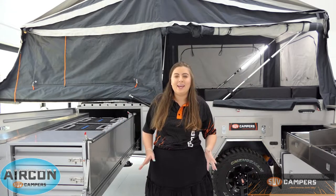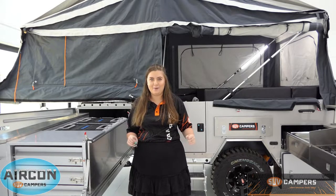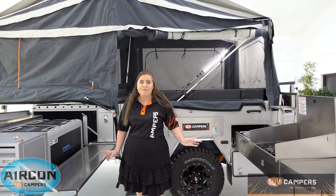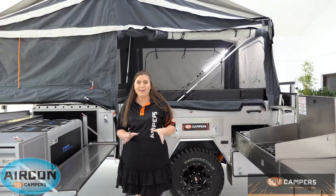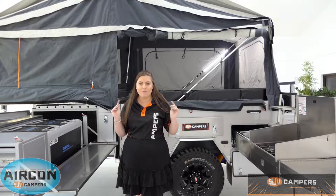Hey guys, it's Courtney here from SUV Campers, and today I want to take you on a tour of the SUV Teletrack. First thing I'm going to do is throw over to our friend Joe, who is going to show you how easily these camper trailers open. Jeff is going to show you how easily they close. Take it away boys.